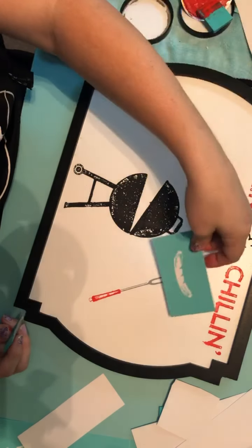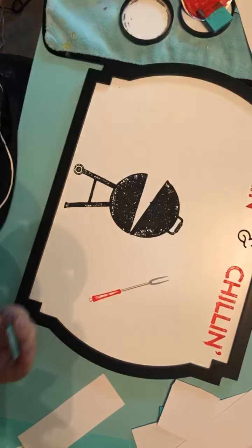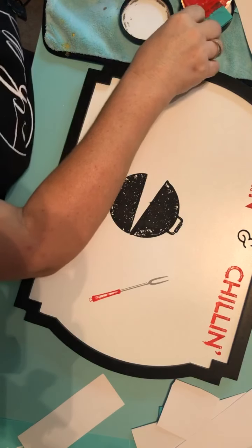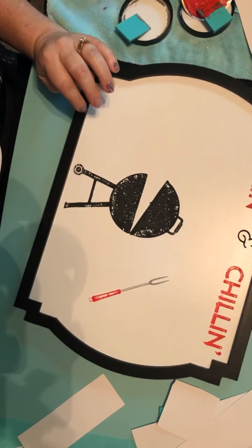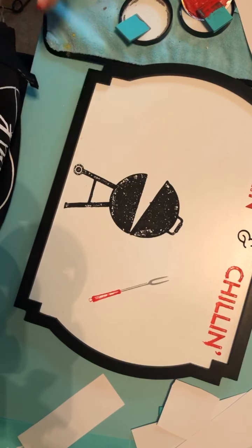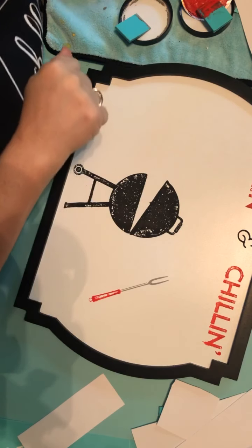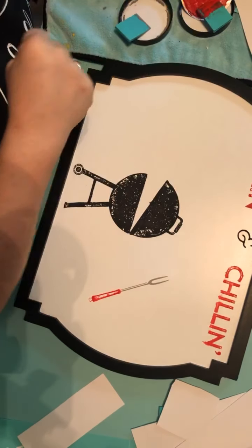Maybe a hot dog on the end of that — that would be so cute. Yeah, we're going to do a hot dog on the end of that. I am loving this even more than I anticipated. I knew it was cute. I was wishing I had gotten it before Father's Day, because it would have been so cute for my husband and my dad, but here it is now — I'll have it for next year.